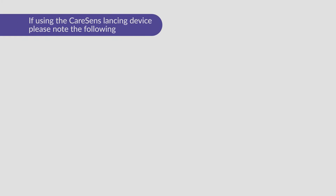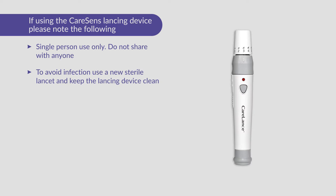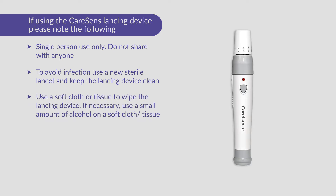If using the CareSense lancing device, please take note of the following. The lancing device is for use by a single user only and should not be shared with anyone. To avoid infection, always use a new sterile lancet and keep the lancing device clean. Use a soft cloth or tissue to wipe the lancing device. If necessary, a small amount of alcohol on a soft cloth or tissue may be used.